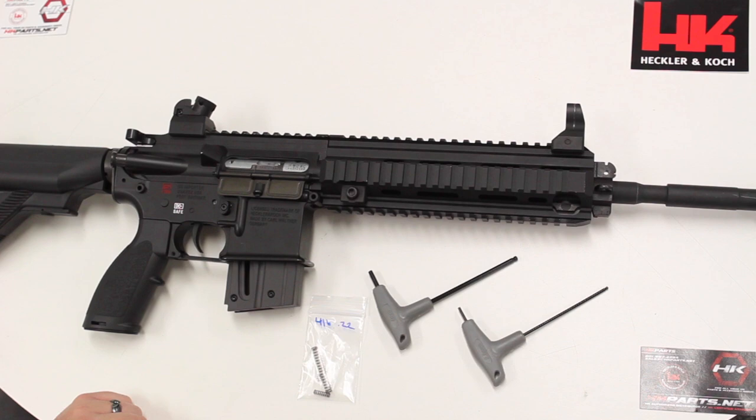In this video we are going to be replacing the stock HK416-22 springs with the HK parts 416-22 springs.